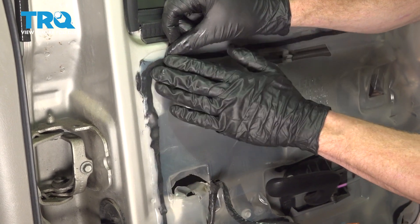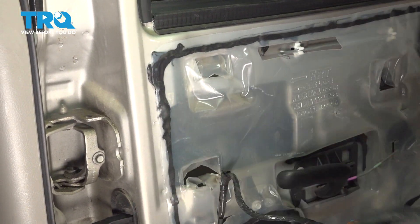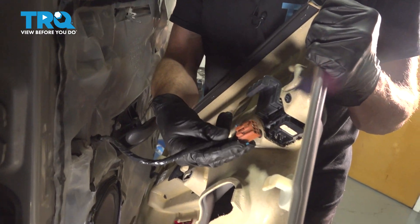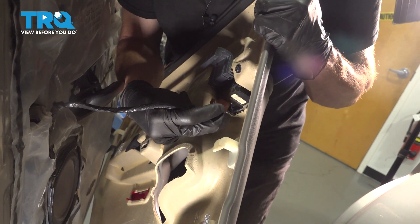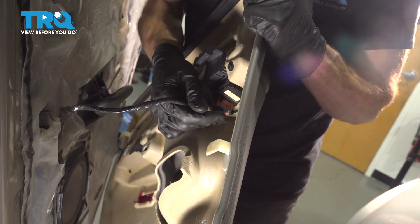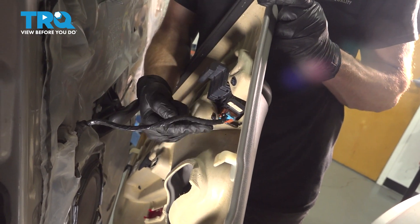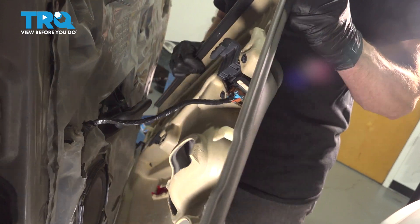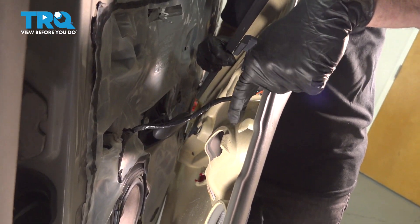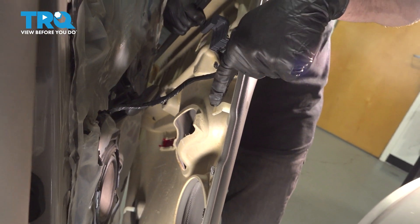Now we can continue on to our protective seal and reinstall that vapor barrier — just go ahead and press it right back into its original position. Now we can start putting on our door panel. We'll start with that window switch: go ahead and take that, put it in position, slide it up and listen for a click. Give it a tug to make sure it's completely secure. Now we can start putting the door panel in place. You'll find along the backside of the panel, you have several hooks that will need to fit into their corresponding holes in the door itself.